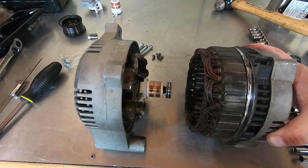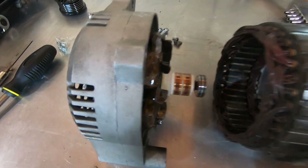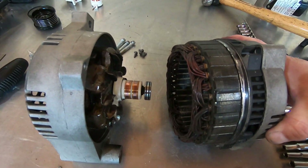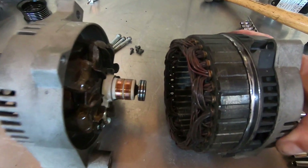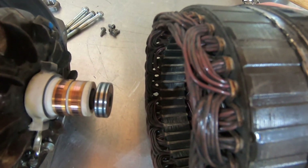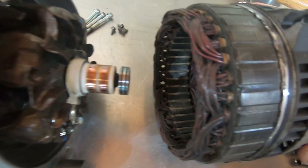We're about to slide the stator onto the front end bell with the rotor in. Punch marks are lined up. Be very careful when you slide this together — do not nick the wires or the windings. They're very delicate and they need to be insulated, so be very careful as you slide this together.